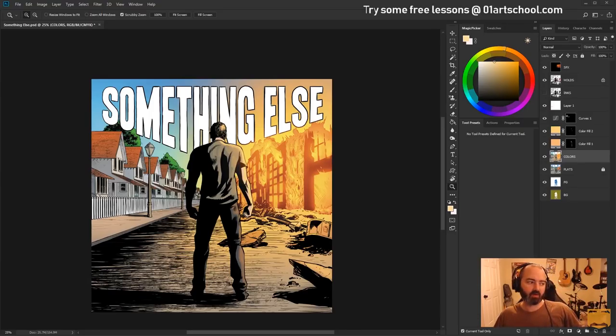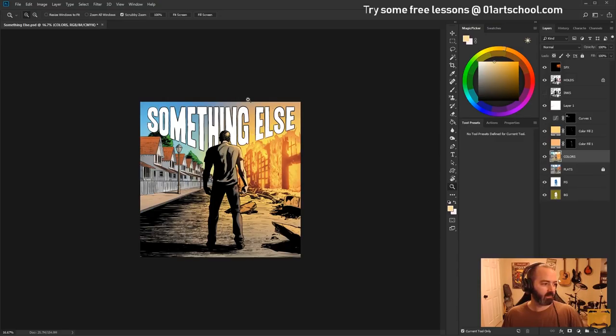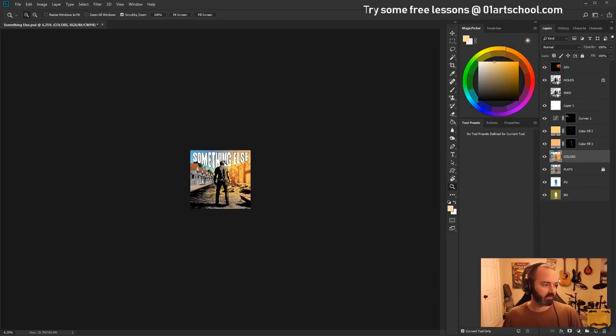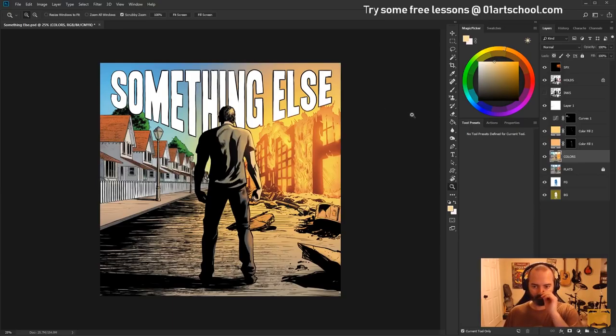I've got OBS open over here — a smaller version of it — just checking that the image reads. It's very colorful. So if this popped up on your Spotify playlist or your iPhone or whatever, it would look cool. You can definitely read it at a very small size, which is good. This is the part where I just stare at it until I figure out what I want to do next.